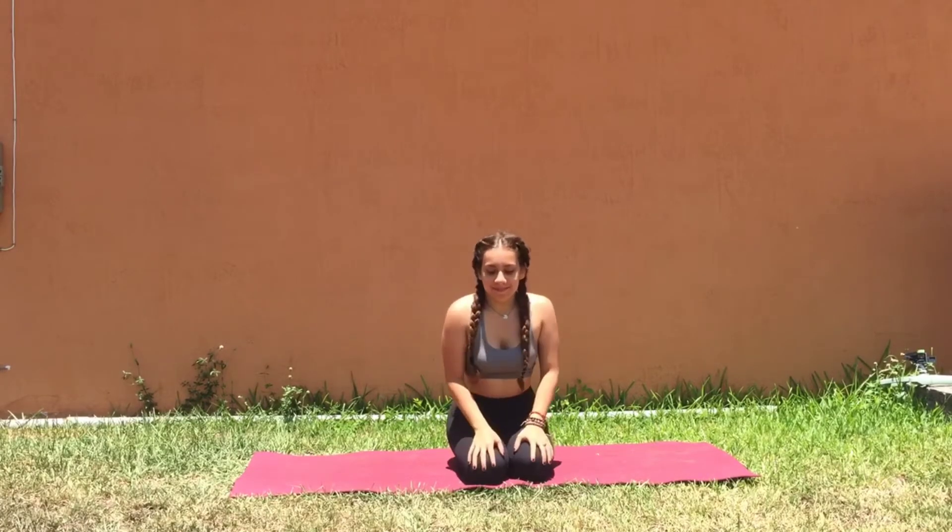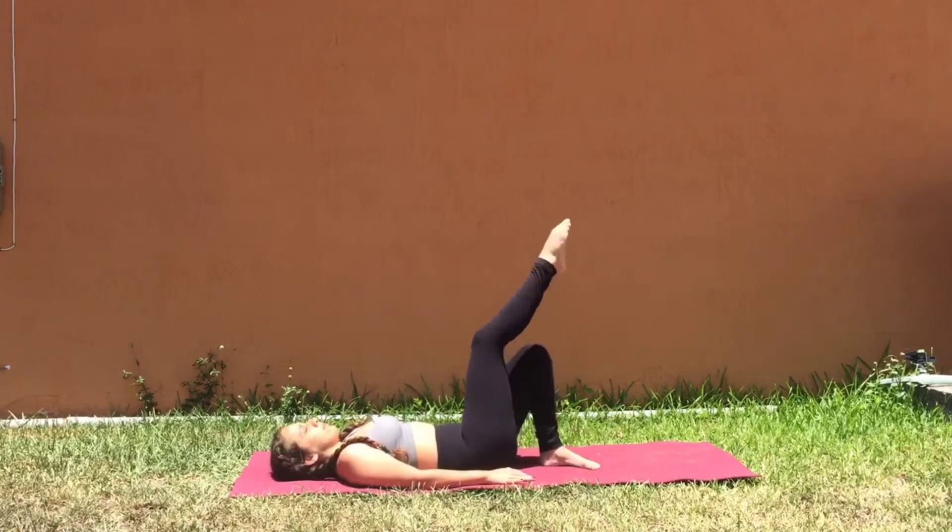Namaste everyone. Today we'll be working on strength building postures and movements. So let's begin laying on our back for some leg lifts.